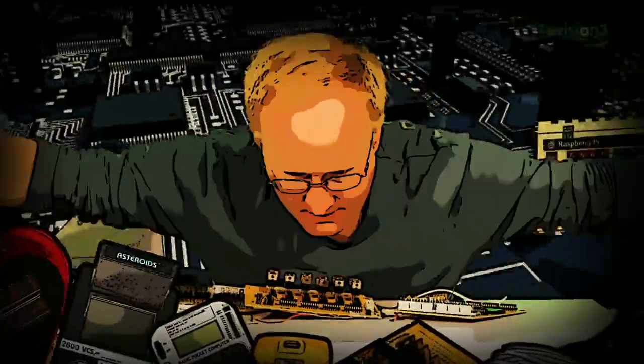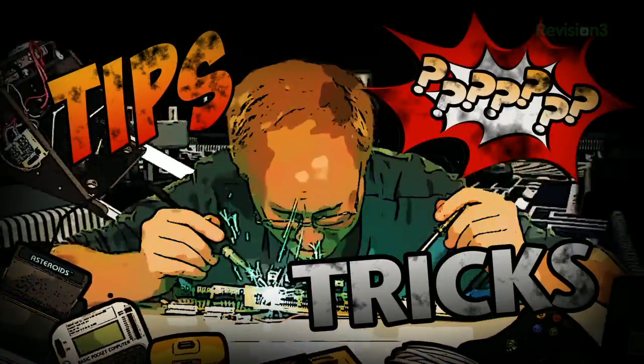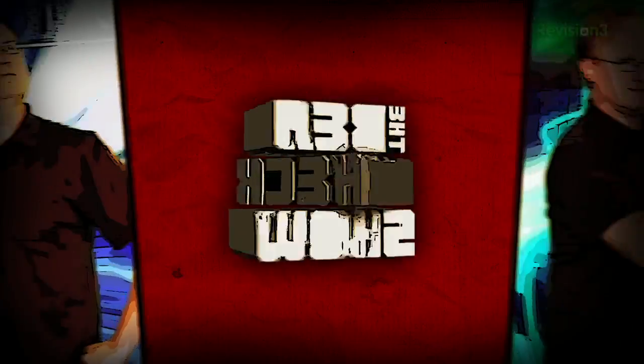Benjamin J. Heckendorf was a mild-mannered graphic artist until he was bitten by the electronics bug. Now, every week he takes on new projects, shares tips and tricks, and answers your viewer questions on The Ben Heck Show.